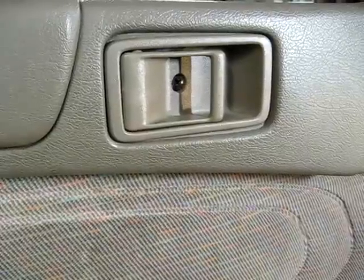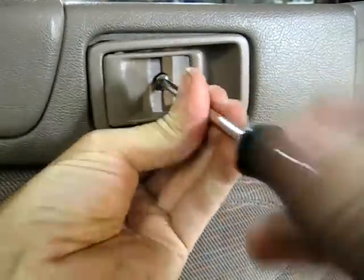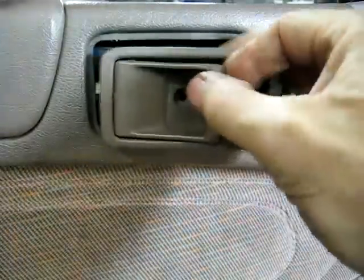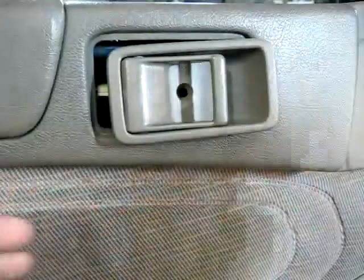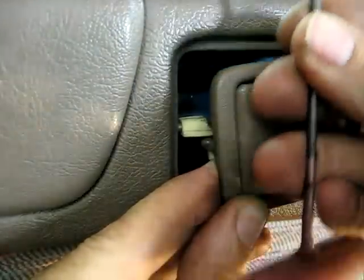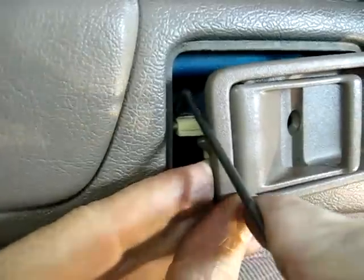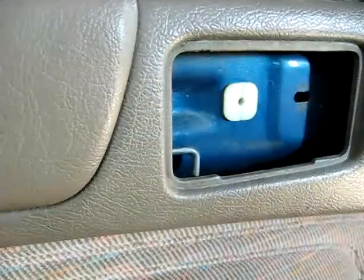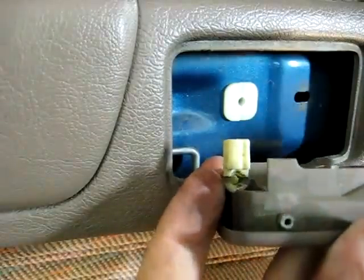Next we need to remove the door release lever. There is a single Phillips head screw right here we need to remove. Now underneath there you'll see a little piece that holds it onto the arm. This little white piece right here is the lock. I'm using a little pull rod here — a little piece of wire with a hook on it — and we'll just grab it, pull it back, and just lift up on the wire. And there's the lever all out, and there's the little white pieces of lock.